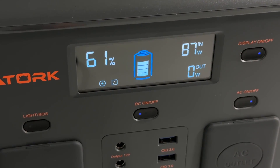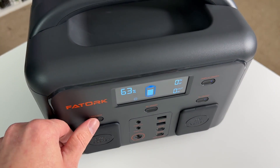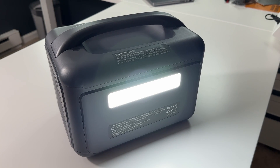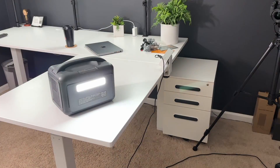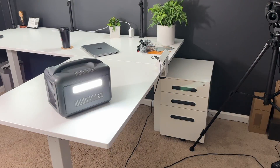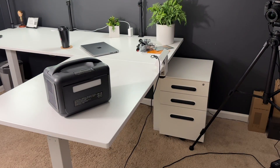Also worth mentioning is the fact that this portable power station includes a convenient light which offers three modes: High, Low, and SOS. Yes, this actually has an SOS mode for its lights, which I think is really convenient. Because let's face it, most people don't know how to do SOS manually using a flashlight or the lights on your phone. This thing has you covered — you simply hold down the SOS button and the portable power station takes care of the work for you. This is especially important if you go camping or on some trip, because you never know, things do happen.